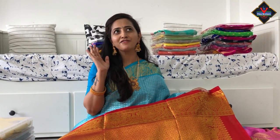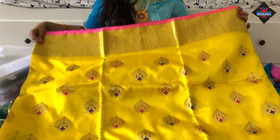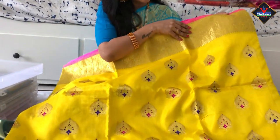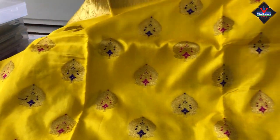Wow! What a beautiful design! This is a yellow color combination, a gold color combination. Two sides — I will start with the border.